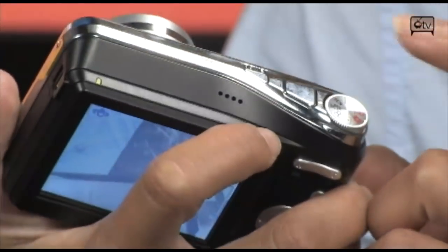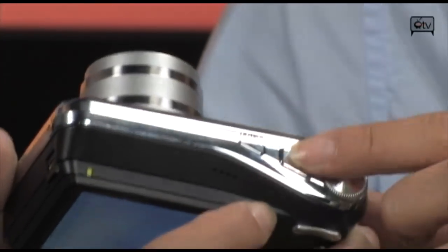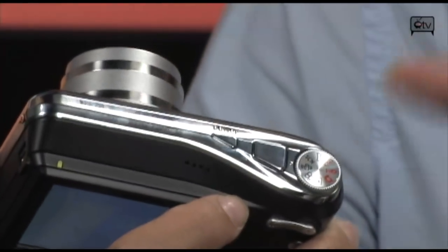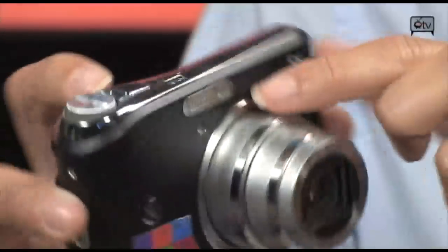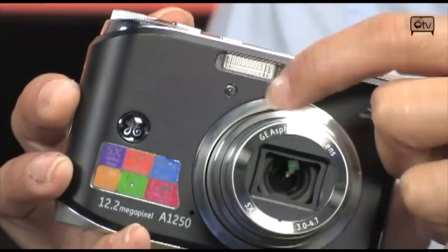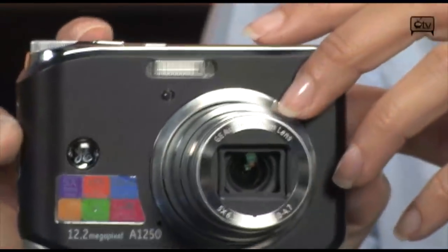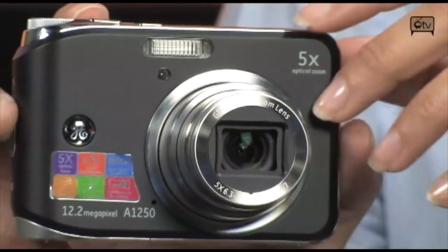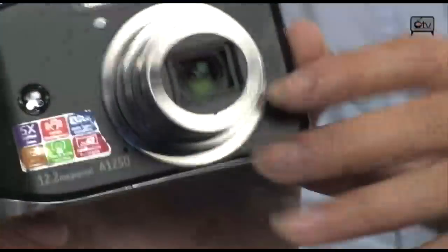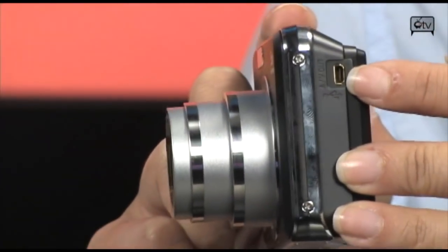We have the shutter button, which is cool because the design blends in so you don't have an annoying button popping out. On the front you have your flash and your flash indicator — that little red light that tells you it's almost time to take the picture, so stand still. On the side we have our port, which is a combined USB and AV port — one port in and out.